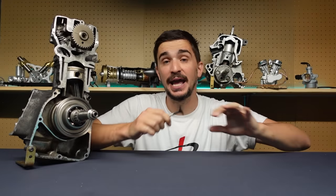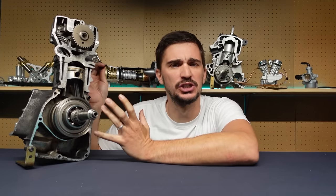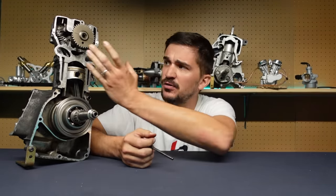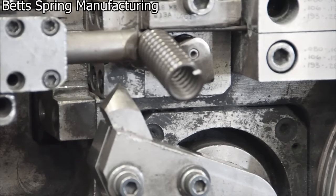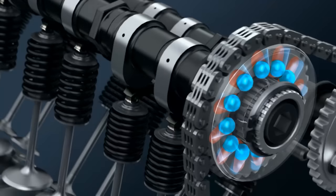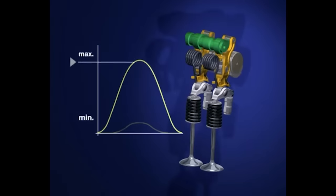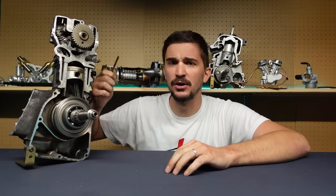In the mainstream, engineers persisted with the conventional valve, the conventional spring, the conventional valve train. They pushed harder and developed things better — we got better valve spring materials, better designs, and eventually engines that still had conventional valve springs but revved to the moon. They persisted even further, and we got variable valve timing and lift control systems that can do pretty much anything that Koenigsegg's free valve can do. The valve remained, and the conventional valve train remained, and with a lot of effort, we made it better and better.